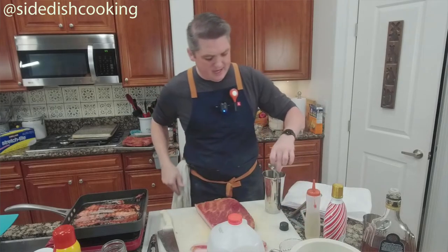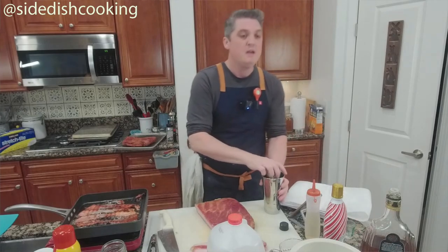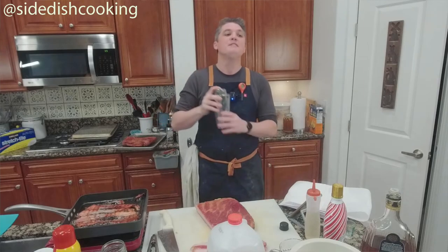What we're doing is called a dry shake — we want to mix that egg yolk up, and there's no ice in there. That's why it's called dry.